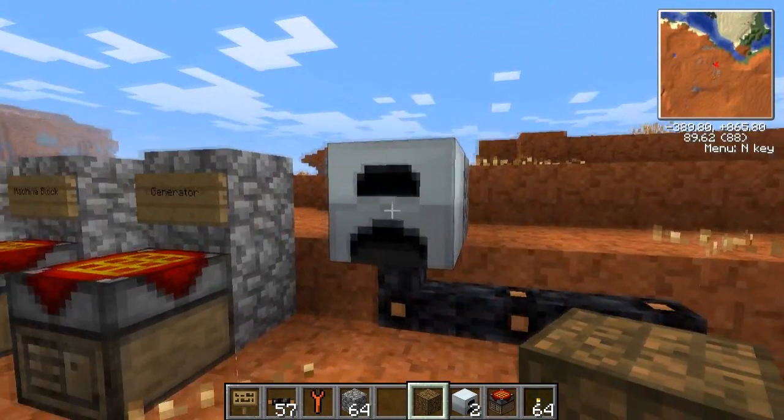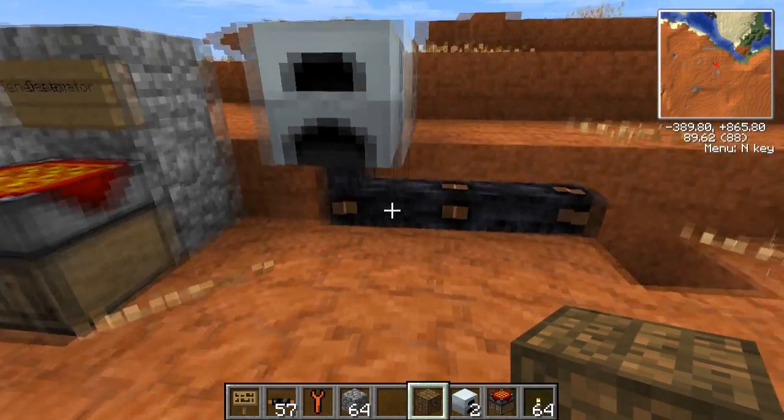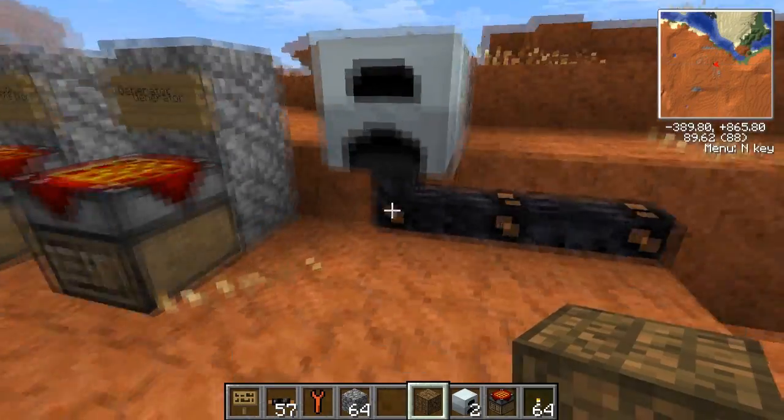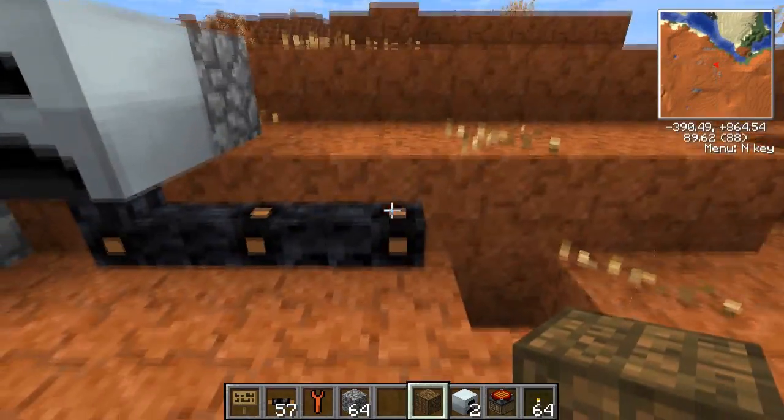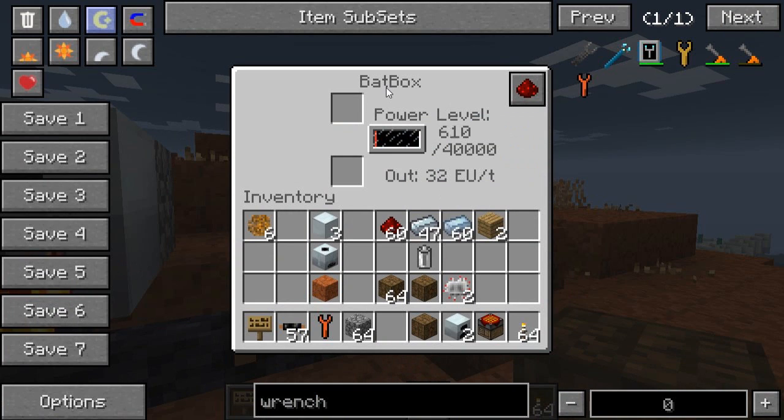I showed you before how this generator was hooked up here — it's got some coal in it and its internal buffer is completely full, so it's just waiting. This copper cable will transport the power from the generator into whatever we attach to it. So let's attach this Bat Box — and you can see the power level is now going up.